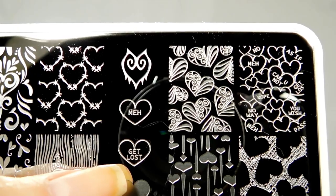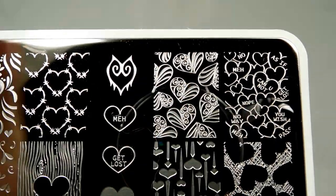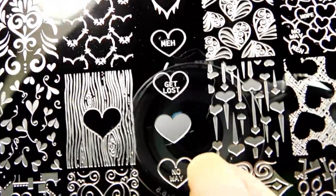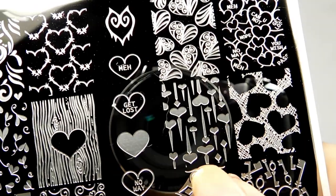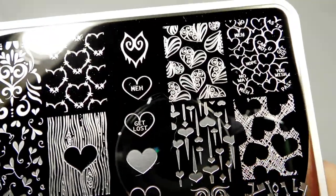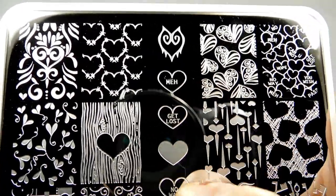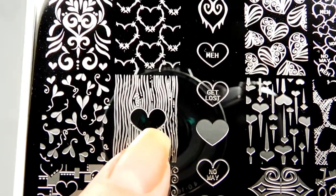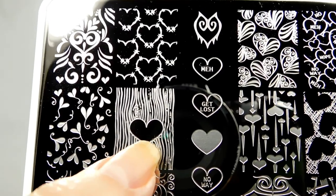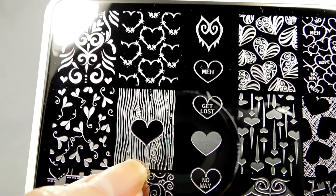I love that her hearts don't say 'love you' or whatever — they say things like 'meh,' 'get lost,' 'can you not' — it just makes me happy. And this right here looks like gorgeous beaded jewelry with hearts — or hearts on pikes, either way. These are layering images so you can stamp a heart in one color and then stamp over it. Like the heart taken out of wood grain — how cute would it be to put initials in there? Super cute, you can do that by hand or with an alphabet plate.